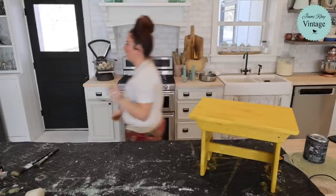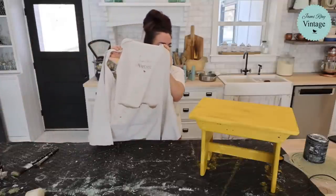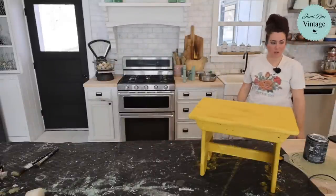I actually have a shirt that I never heat sealed — which is why it didn't last. I washed this probably no less than 200 times and you can still see the Jamie Ray Vintage on here. Should I have heat sealed it? Yeah. Did I? No. And that's just regular DIY paint.